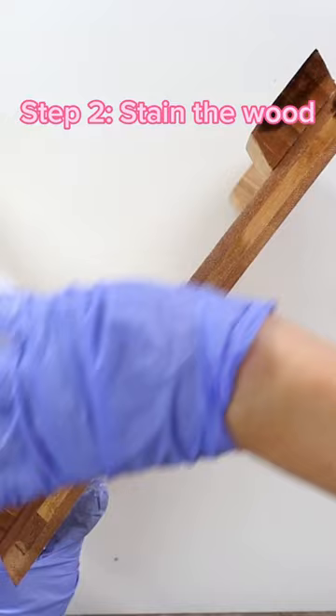Then I'll come in with my dark stain and just blot it down, then wipe the two stains together. This technique is what really makes it look like pottery barn.